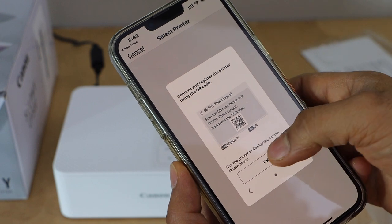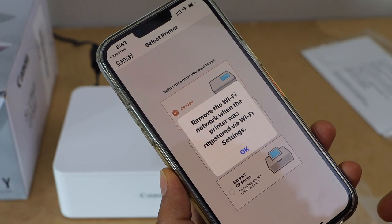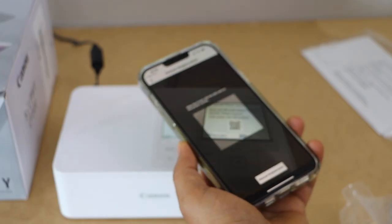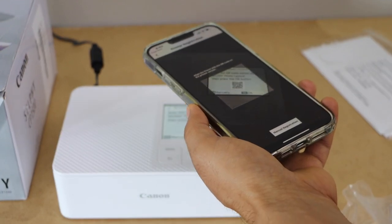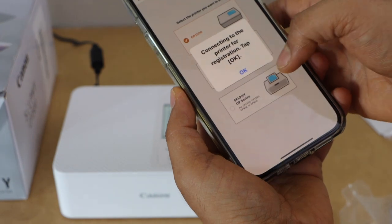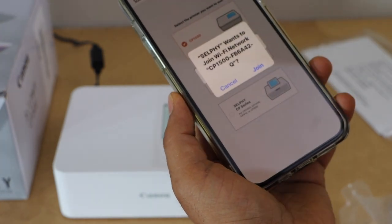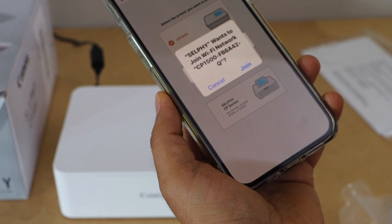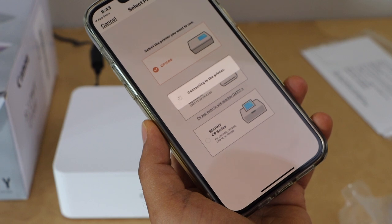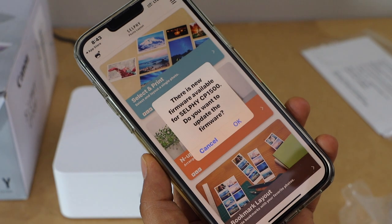We have already scanned it, so press OK. Press OK again and just scan it. Connecting to the printer for the registration — press OK. Join Wi-Fi network CP, so click on Join. The printer is registered and it is connected with our smartphone.